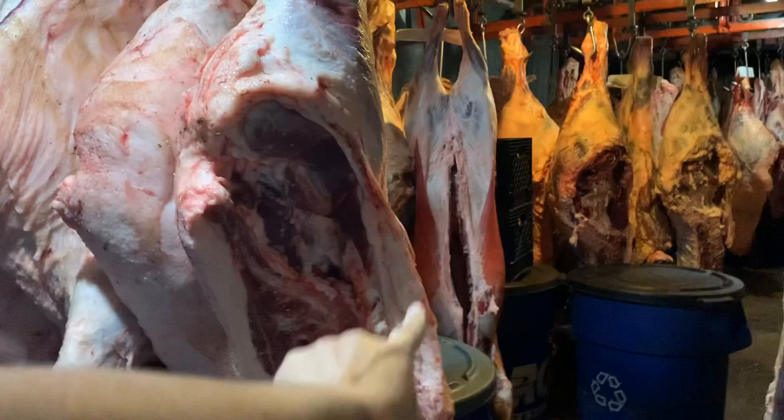Do you guys keep your cattle in California? Yes — 100% of them stay in California.